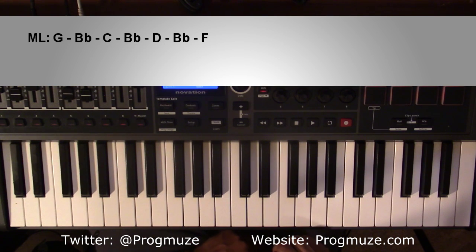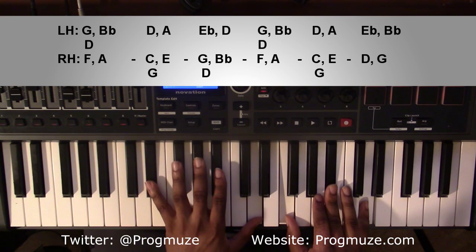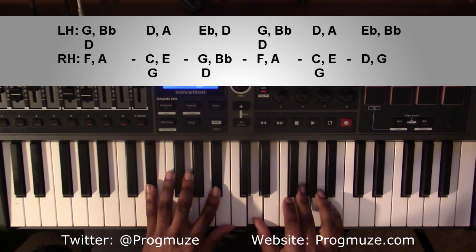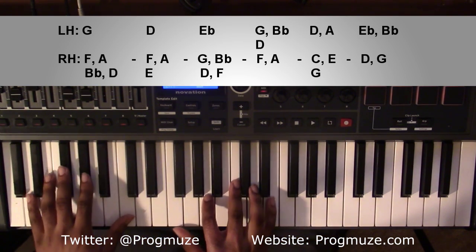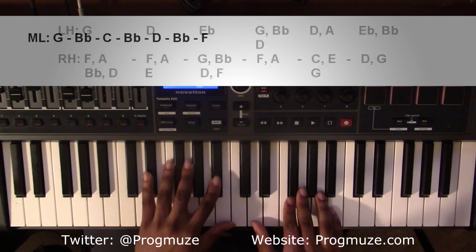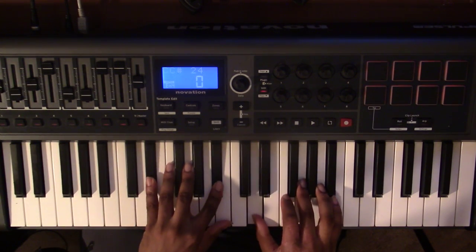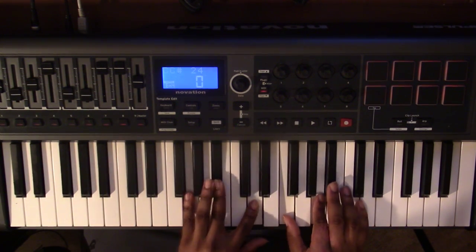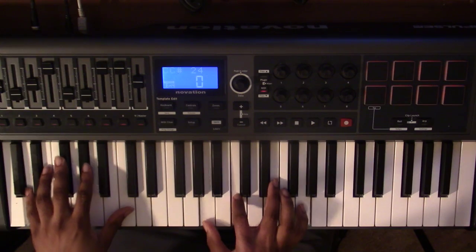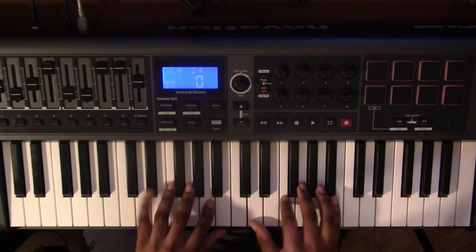And that's the main loop that's going to follow throughout the whole song. It's going to sound something like: 'This is our time, still I'm looking back. This is alright. Don't let me lose my faith.'